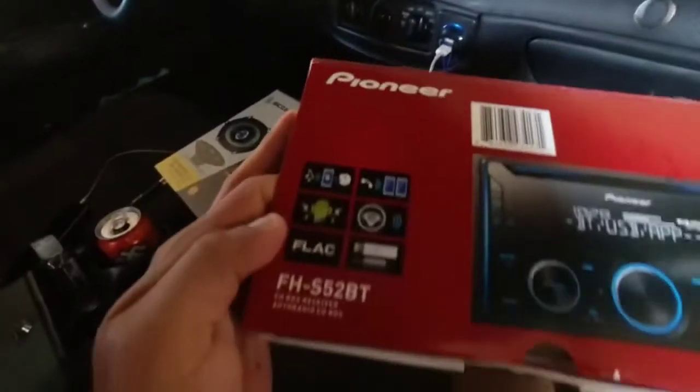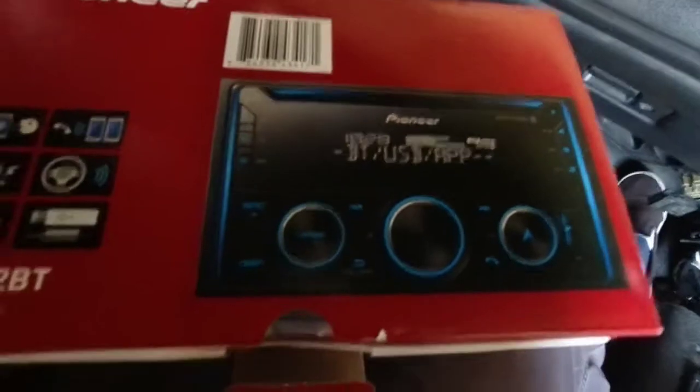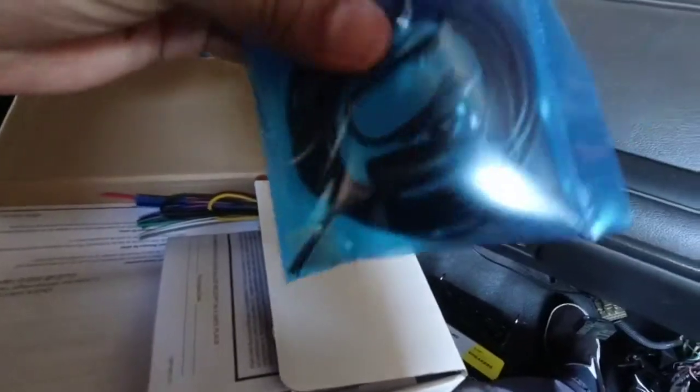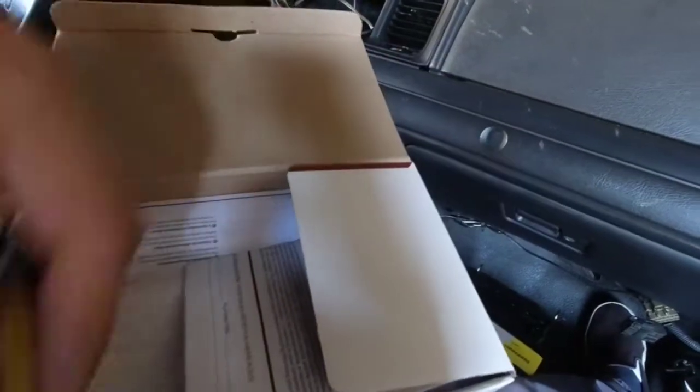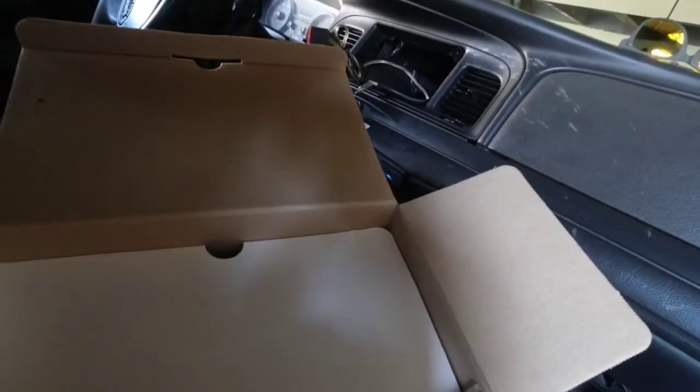What we got here is a Pioneer FHS-B52BT. Got it at Walmart — it was like 40, 50 bucks, I forgot. Looks like there's a Bluetooth mic wire, a harness, paper instructions, and some screws.